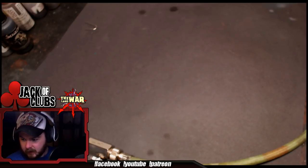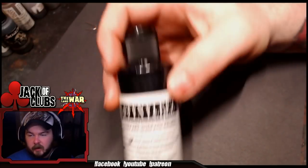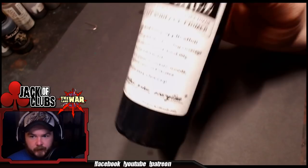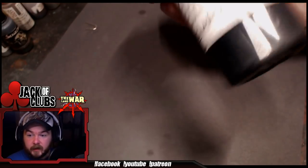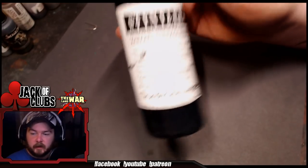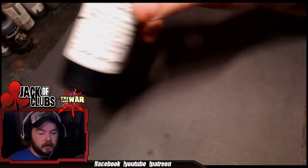I usually talk about my primer in videos — if you've forgotten, I use Stynylrez primer, S-T-Y-N-Y-L-R-E-Z, made by Badger Airbrush Company. In my opinion, this is one of the best ready-to-go airbrush primers in the business. I think it's hands down better than the Vallejo airbrush primer. It goes on thinner, has a better bond, doesn't clog your airbrush, doesn't dry out as fast. Stynylrez is the way to go.